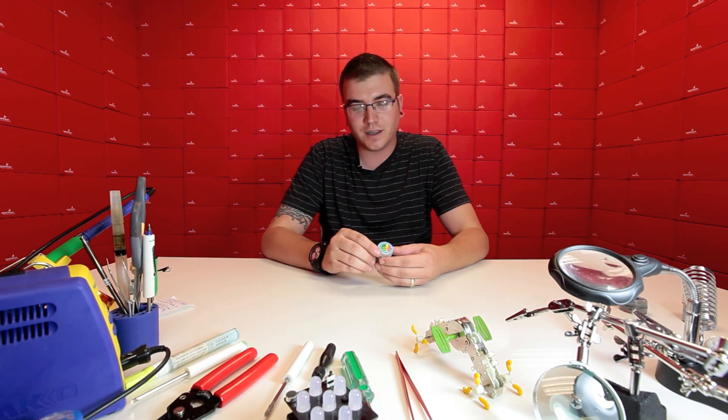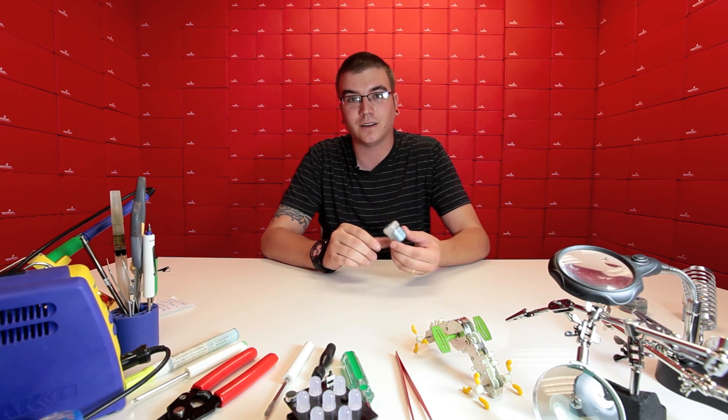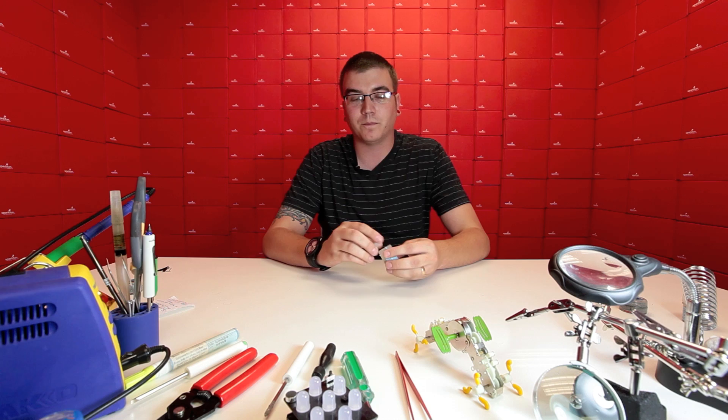Hey guys, this is Tim with tech support here at SparkFun. We're here to talk about solder paste today. We've got this small canister of solder paste and it can easily dry out if it's left too long on a shelf, or if you accidentally leave it open overnight or for a few hours. So we want to show you how to rejuvenate your solder paste and make it like new.